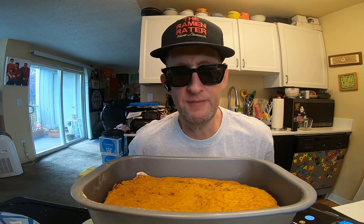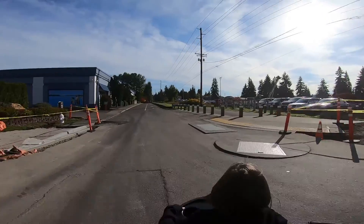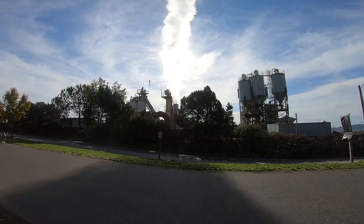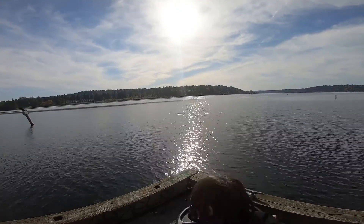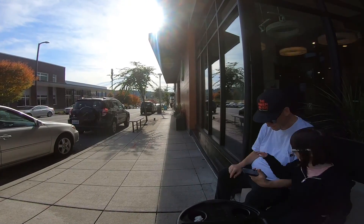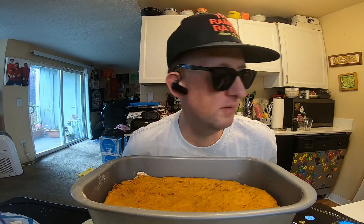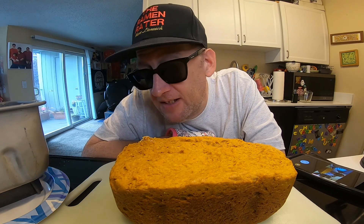Look at that — it certainly looks like a loaf of bread. The things that happen when I go out on the town with my daughter Mimi. Let's see if it pops out. This smells really good and appears to be a win!